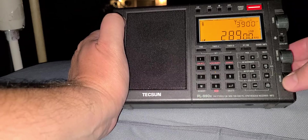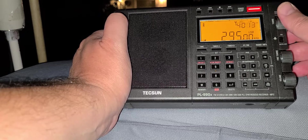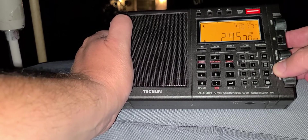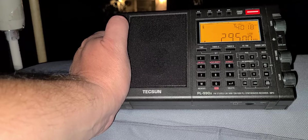It's not bad for long wave. This is a form of telemetry for marine navigation.